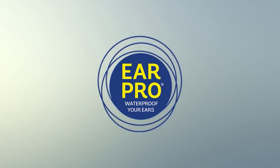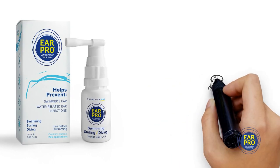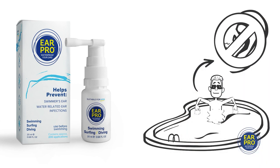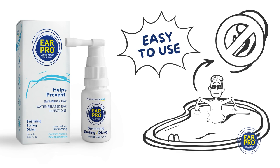Introducing Ear Pro, a revolutionary ear spray designed to be used before you enter the water. When used properly, it helps prevent trapped water, swimmer's ear and resulting ear infections.